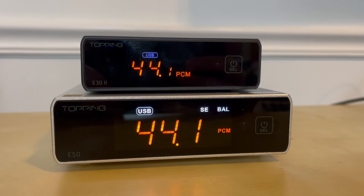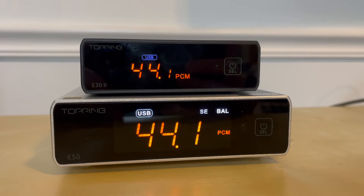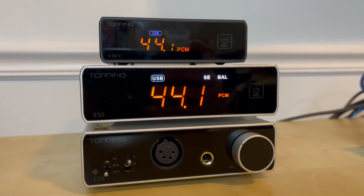Today I'm going to compare the $150 Topping E30 V2 DAC against its bigger brother, the $200 Topping E50 DAC, in order to help you decide which one you should buy and to try to answer the always challenging question: do DACs within $50 of each other really sound that different? Make sure you stick around because after listening to both of these DACs, the answer to that question really surprised me.